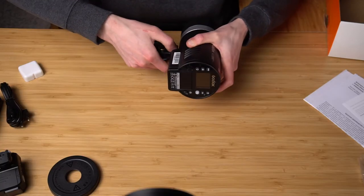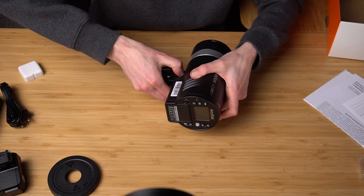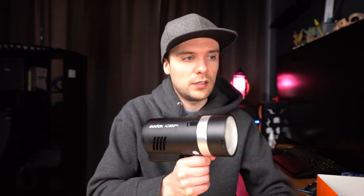Let's attach the handle and see how it looks. It's really good for a run-and-gun setup — you can hold it like a gun and point it at something. I think that's actually it for this flash overview.